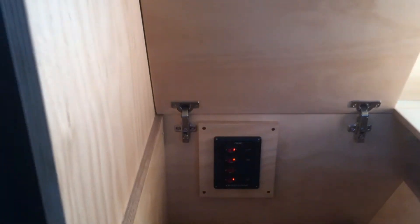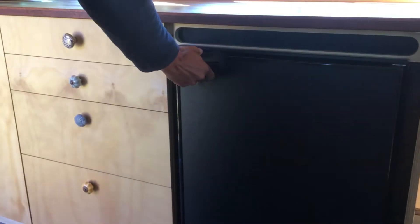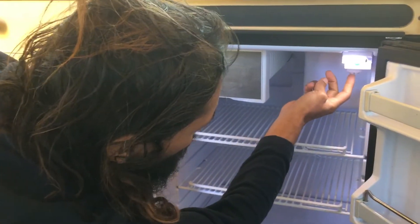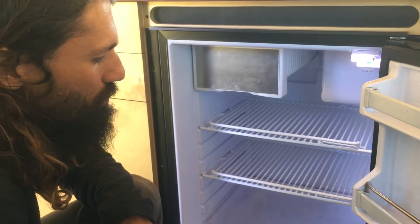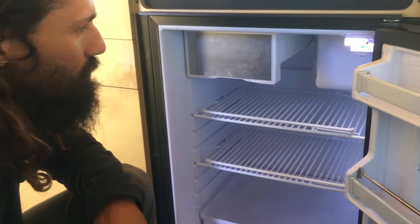I'll give you a little look in the fridge — so that's how you open it. Right now we've set it on three. The manual says four or five is kind of where you set it, but we found that froze our veggies, so we've dropped it down.